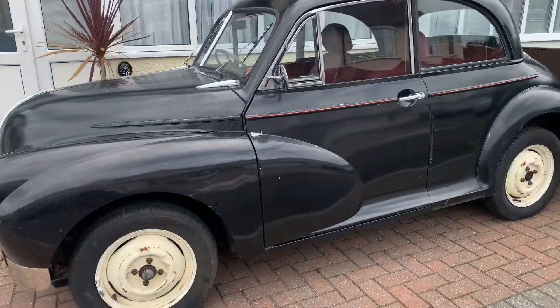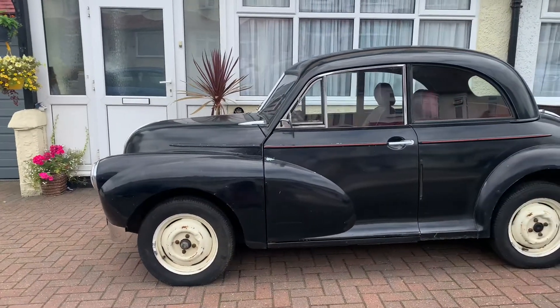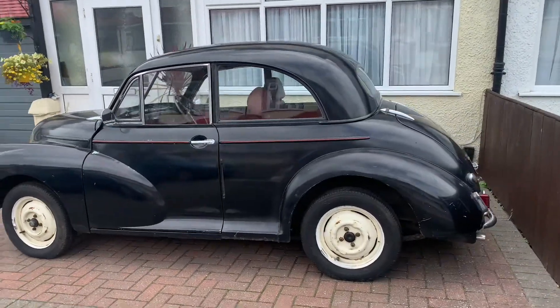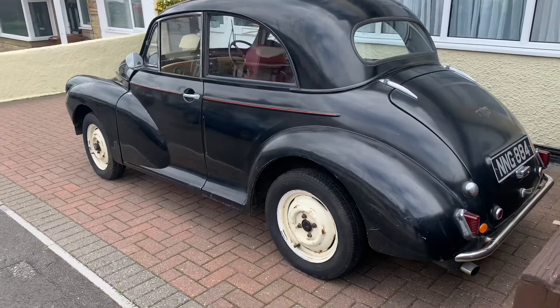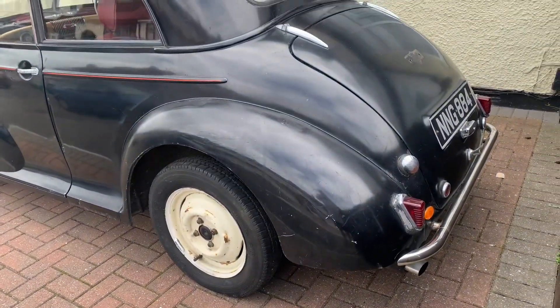I've owned a few Morris Minors before — a couple of split screens and a couple of later ones. I've also owned a Morris Minor van many moons ago, amongst other classic cars. But I haven't had a classic car for about 30 years, so I'm really pleased to get back into owning one.